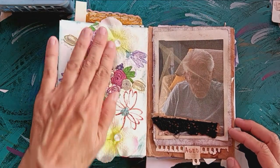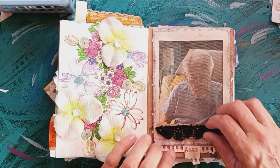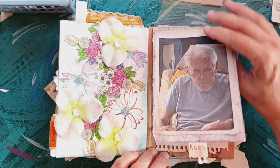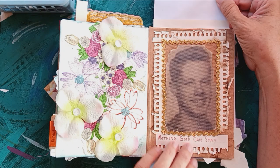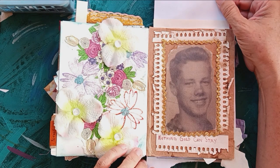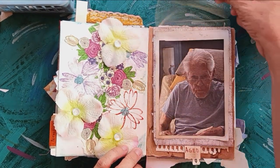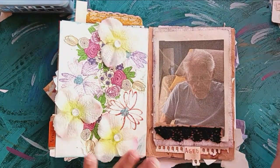Petals. And then this page is called aged. This is my dad in a recent picture, and this is my dad in a picture from when he was a teenager. I put in a little bit 'nothing gold can stay.' I tried to make it like a layered, kind of progression of time.